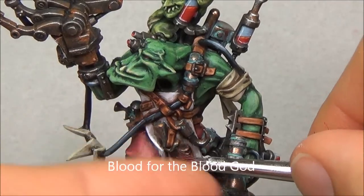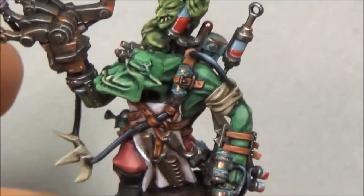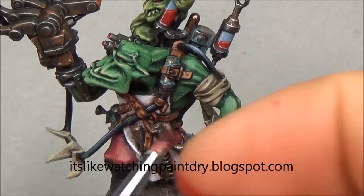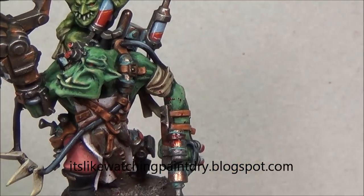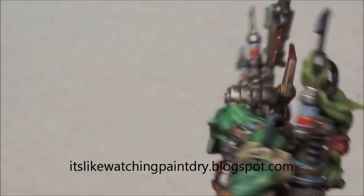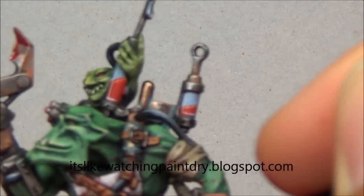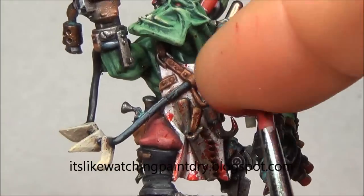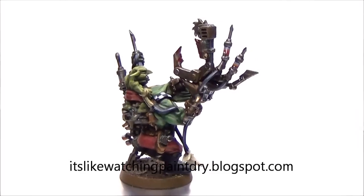Now I'm taking some Blood for the Blood God and trying to get some blood splatters on. Experimenting with this a bit and having varying degrees of success. Found out that I needed to get lots of paint on that medium dry brush so I could splatter it — you can see it getting on his arms. Then I take that same brush and splotch it on the edges of some of those claws, and do the same on his apron — which unfortunately is off camera. Putting a bit on the base as well.